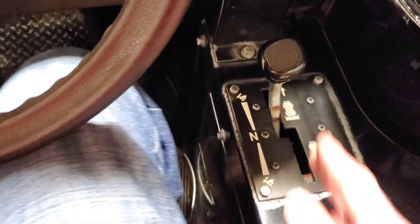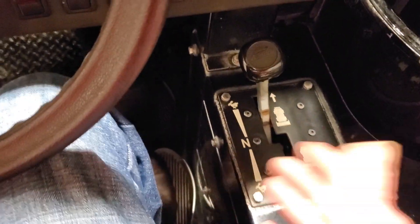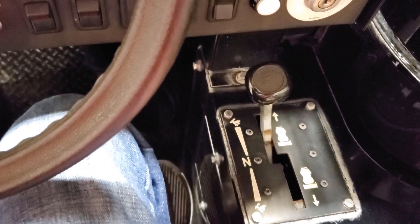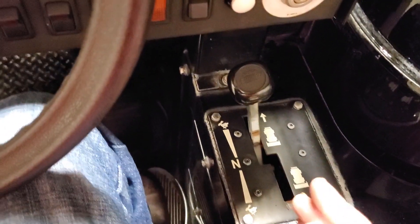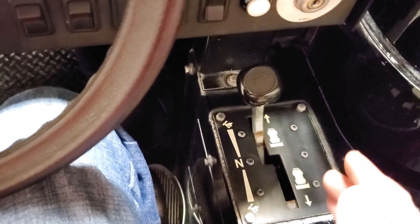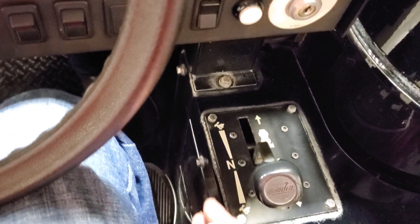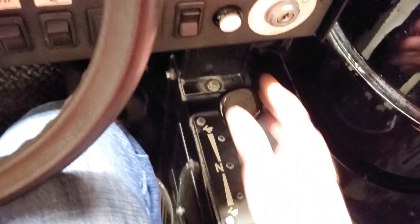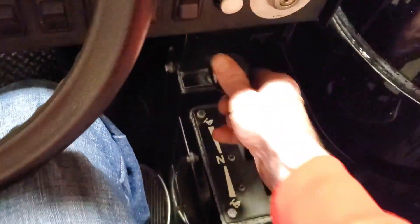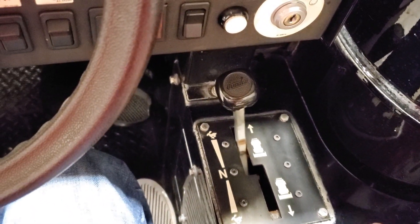One last thing: there is a neutral safety switch. If you have the pedal down and the lever out of neutral, the engine won't start — because in that scenario, if someone goes to start it, it would lurch forward. The neutral safety switch prevents you from starting the engine in that configuration. If you have it in neutral it will let you start; with the pedal down and lever engaged, it won't. It won't let you start in those unsafe configurations.